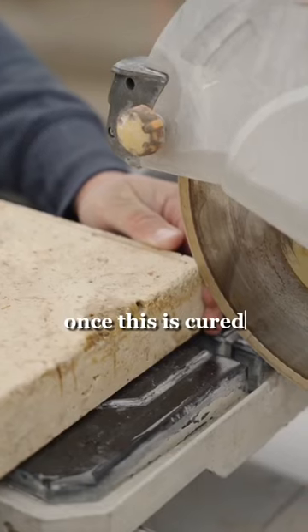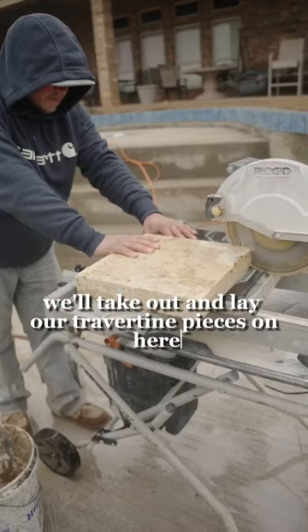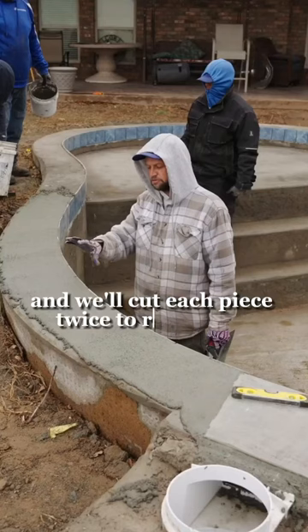Once this is cured, we'll take out and lay our travertine pieces on here, and we'll cut each piece twice to radius the whole pool.